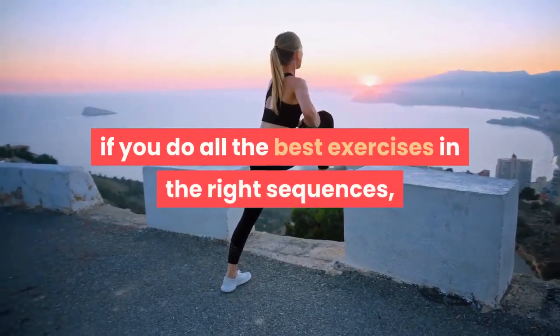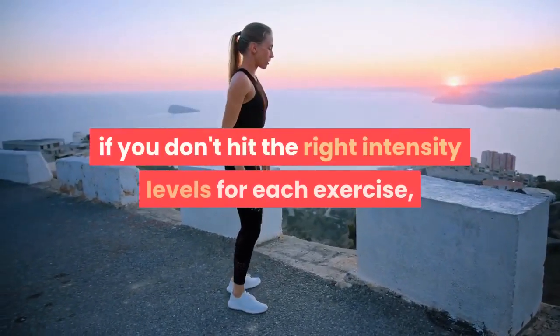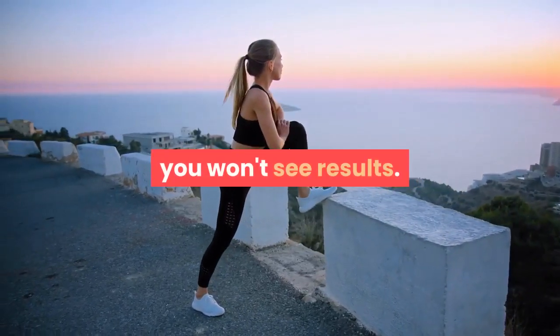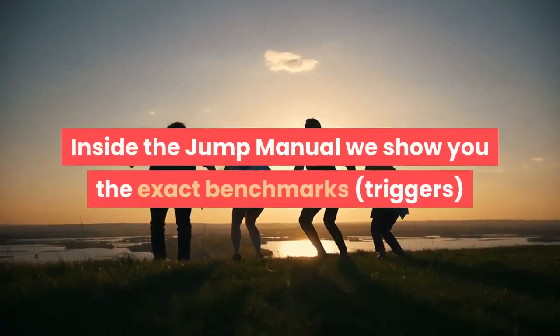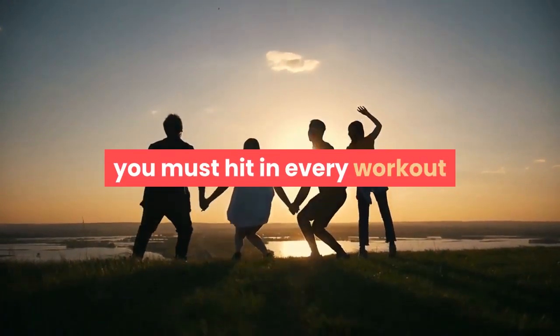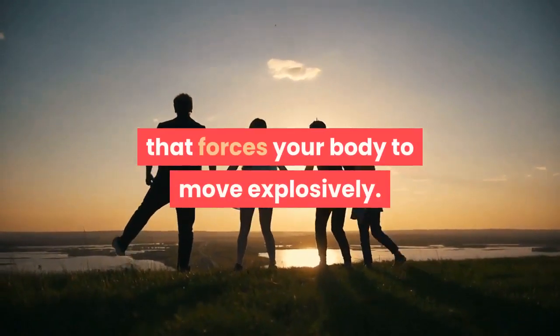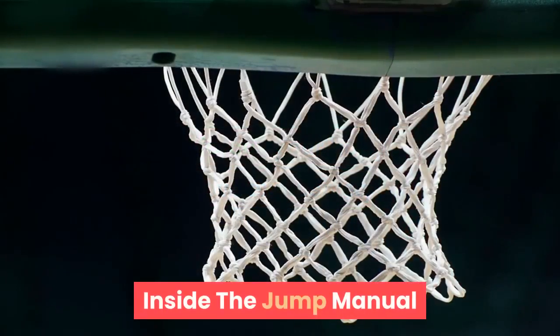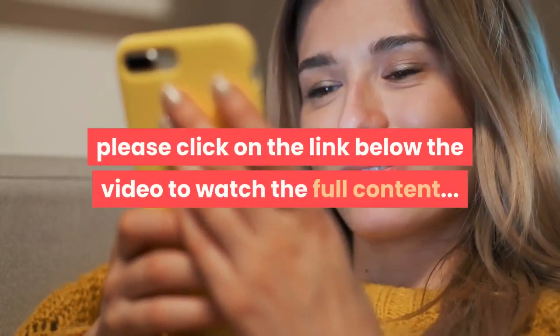Number three: explosive training triggers. Even if you do all the best exercises in the right sequences, if you don't hit the right intensity levels for each exercise you won't see results. Inside the Jump Manual, we show you the exact benchmarks and triggers you must hit in every workout that forces your body to move explosively.